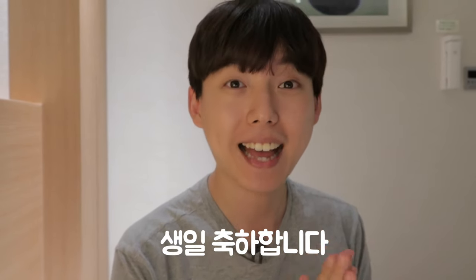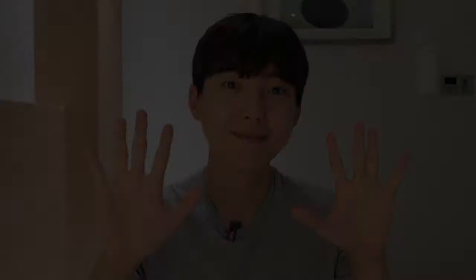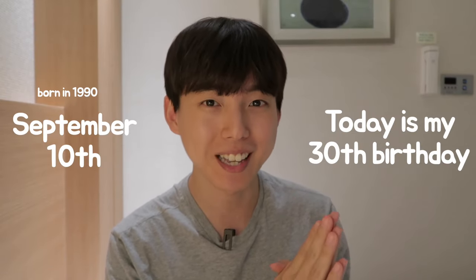생일 축하합니다. 생일 축하합니다. Hi everyone, this is Shichun 오빠, and today is my 30th birthday. 30. I'm 30 years old.